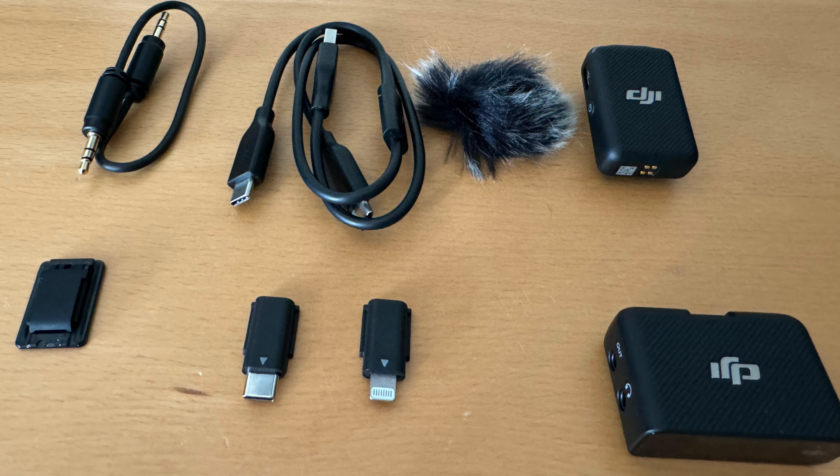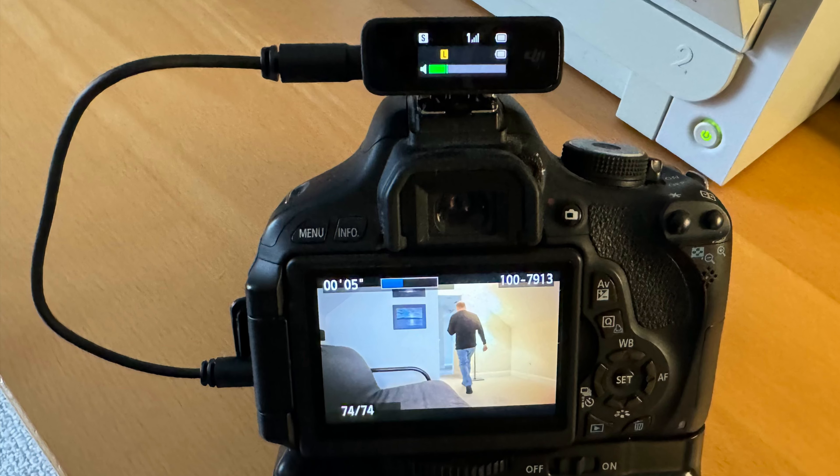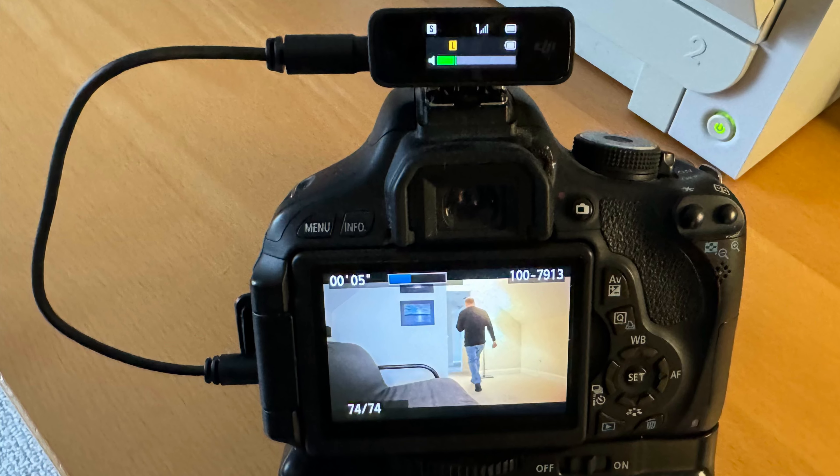Here's what you get in the box: a transmitter, a receiver, a USB-A to dual USB-C cable for charging and firmware updates, a lightning adapter, a USB-C adapter, a cold shoe adapter, and an audio cable.